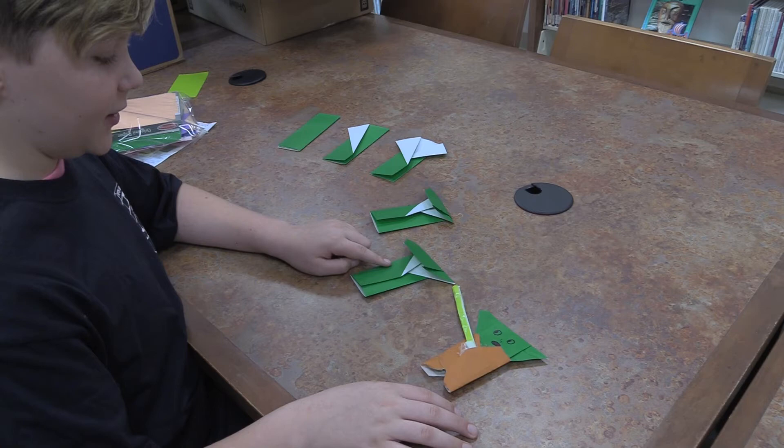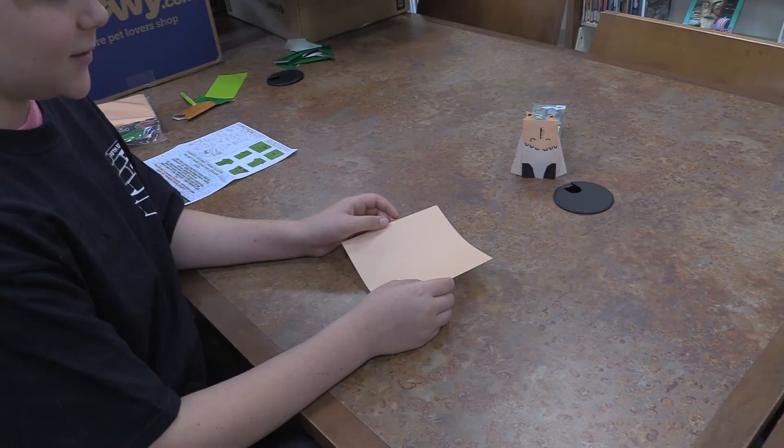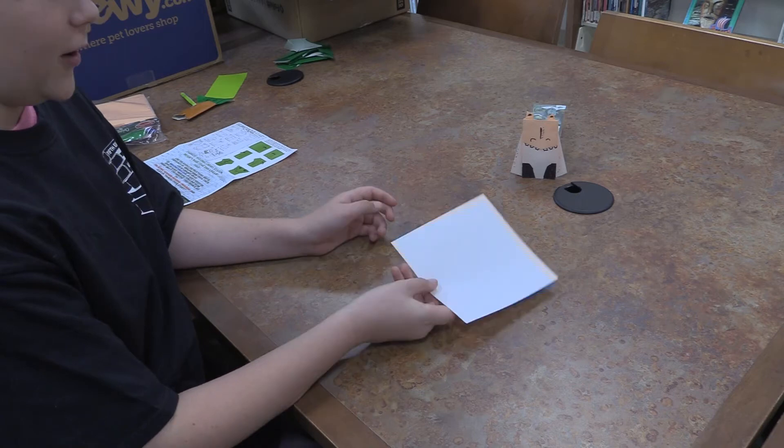You can just make all kinds of modifications to this Yoda to make it your own. And that's how you make your own Origami Yoda. So, if you want to make your own Jar Jar Binks — which is a little more complicated than Yoda — the first step, just like how we made Yoda, is to flip over this tannish piece of paper.